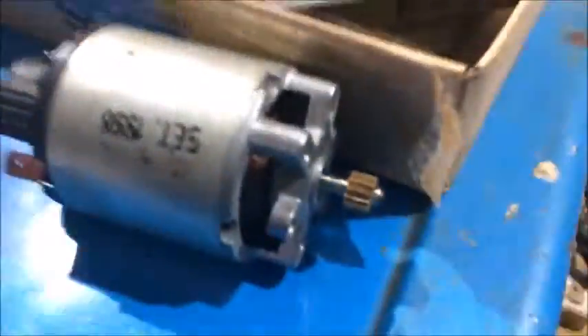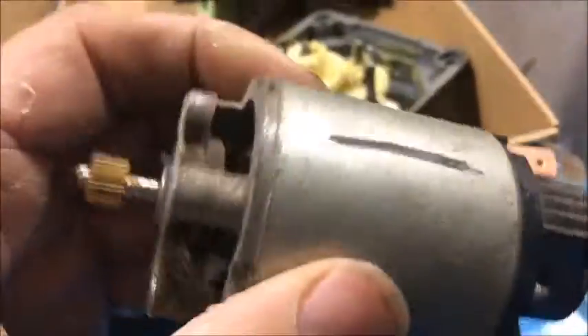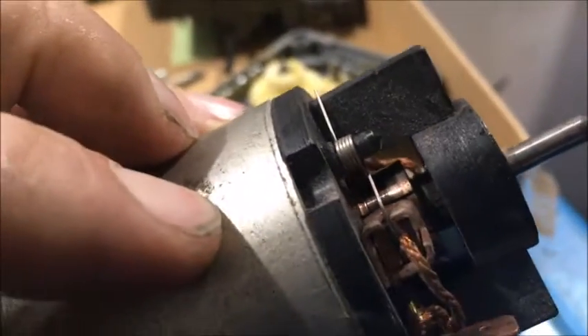That's it. I'm just going to wait for the replacement motor. If I can't get one I'll just try and clean up the contacts, clean it up a bit, grease it up a bit, and see if I can get it working a bit better.